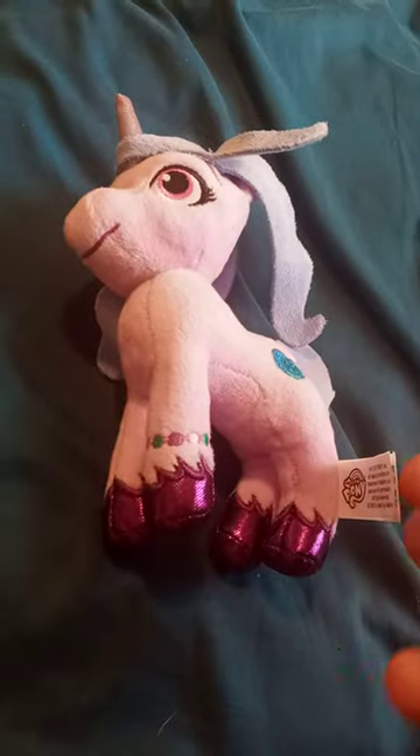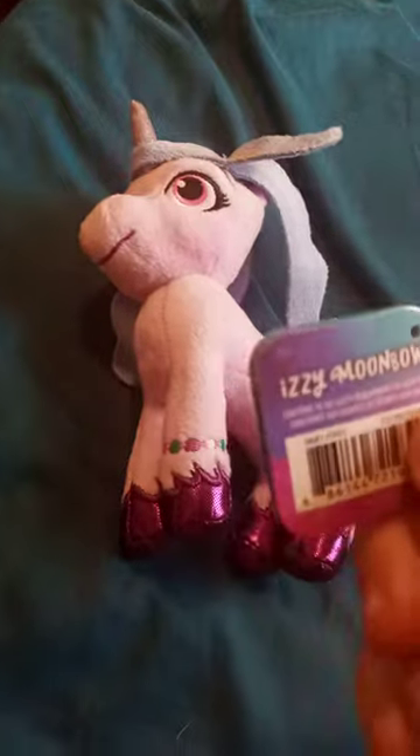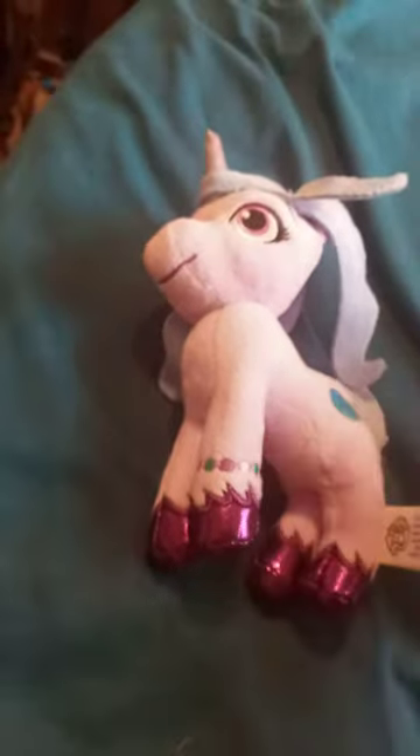So yeah, that's what you want to know — this is actually a new character who is introduced in a new Netflix movie: Issy Moonbow. What's really weird when I open it, it looks like that.